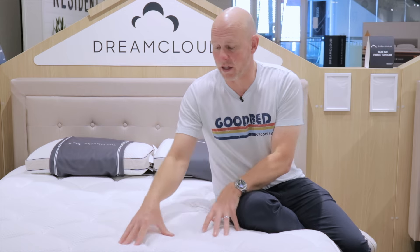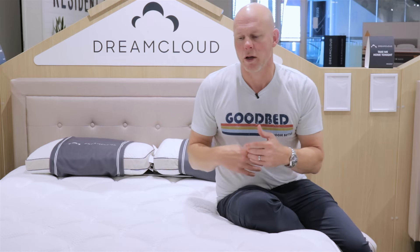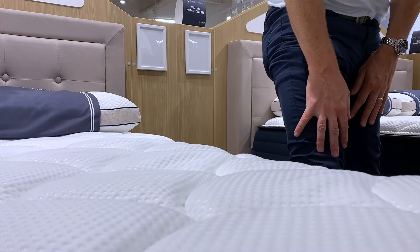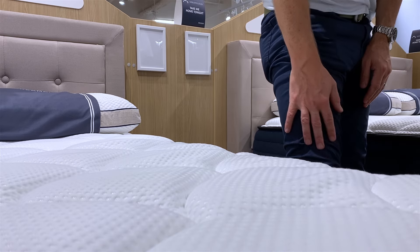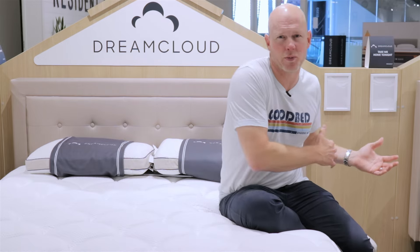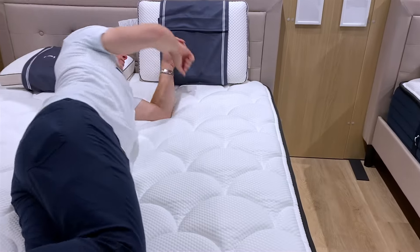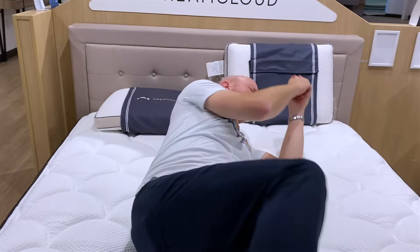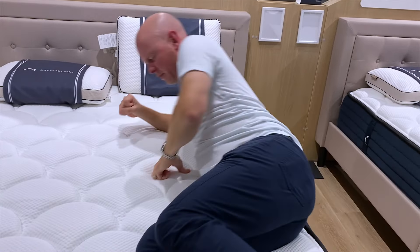In terms of memory feel, this mattress does have some memory foam, and so it has some memory feel. Memory foam is so pervasive these days that the average mattress has some amount of it, and we'd say this mattress has about an average amount of memory feel. Regarding repositioning — which can get more difficult with delayed responsiveness — given the amount of memory feel and cushioning depth here, we would still classify the repositioning as good.